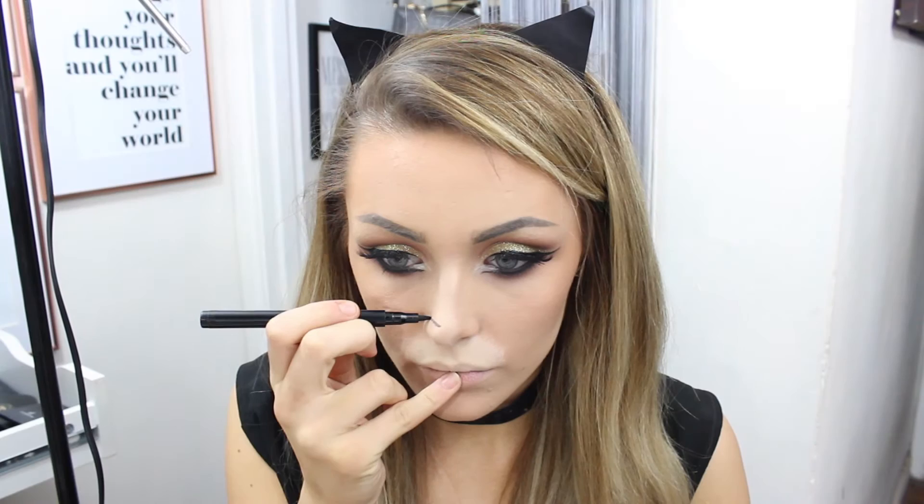To start the actual cat process, I'm using some white face paint on a sponge and dabbing above my cupid's bow area, not going too far out of that zone. This gives us a nice white base to work on. Next I'm moving on to the nose — I'm drawing a shape which I'm filling in with the same gel liner I used for my eyes.